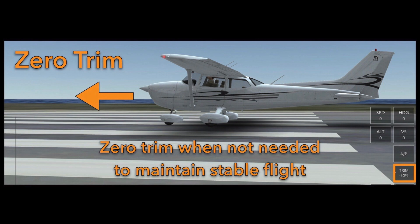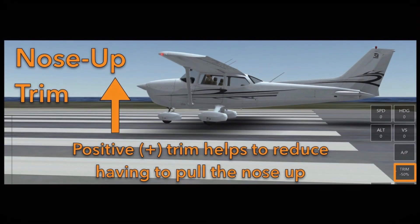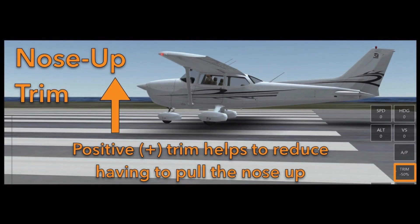If you are having to constantly pull back on the yoke or on your device to keep the nose up, you could actually reduce that back pressure by adding positive trim, which would pitch the nose of the aircraft up. That's what it means for positive trim, and you would see that on the trim button to the bottom right side of your screen.